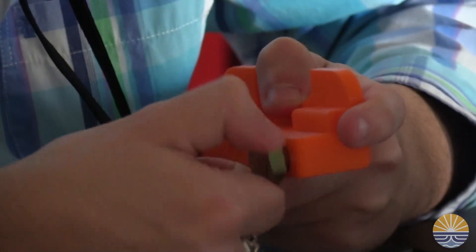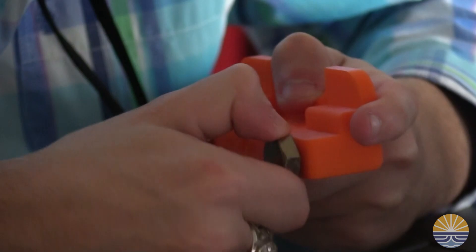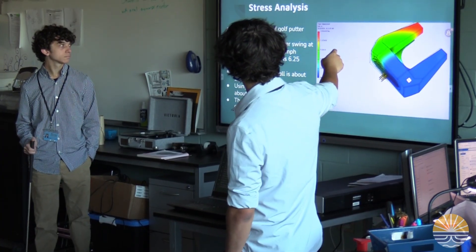I found that it was a lot better than we had hoped, but we also ran into the issue that because it is plastic, it almost has a bounce to it, and of course it was a lot harder to get that really heavier weight, so it was much lighter than traditional putters.